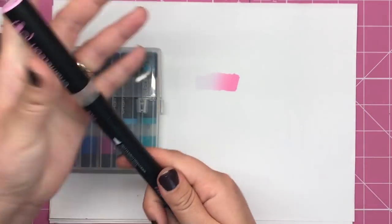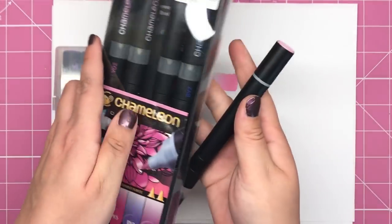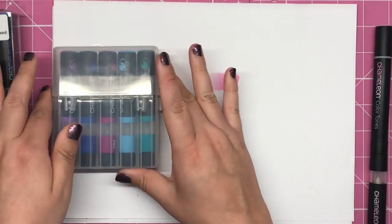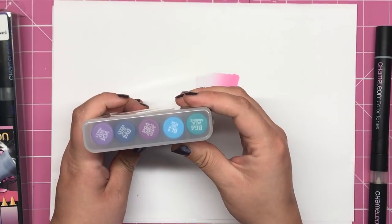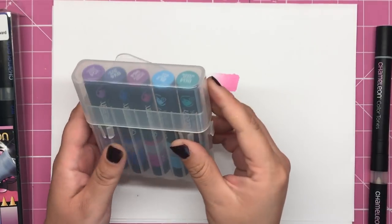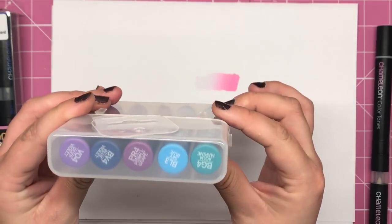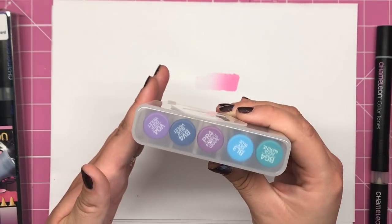So you have your chameleon colour tones — the pens I've got here is the floral tone set — and then you have the colour tops. These come in sets of five so you can build up your sets.